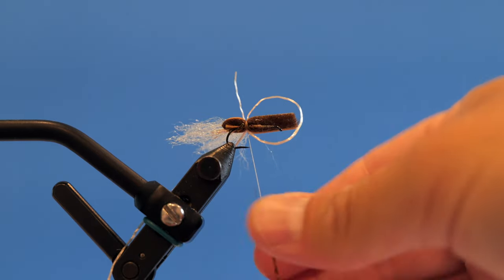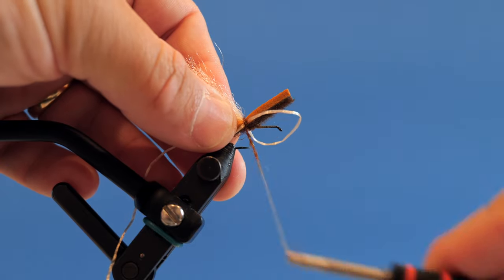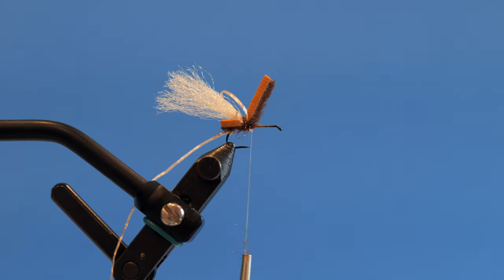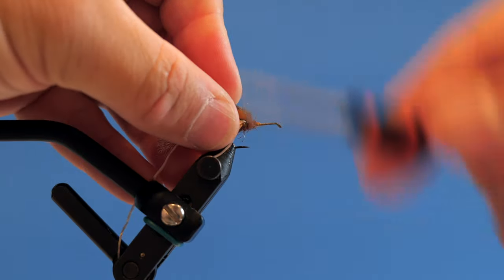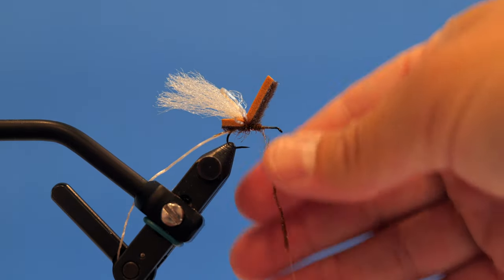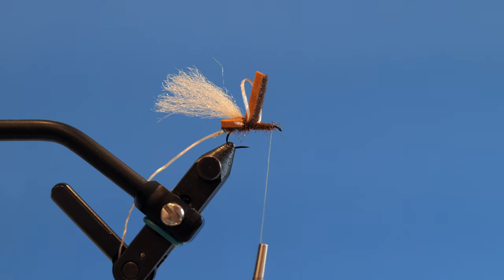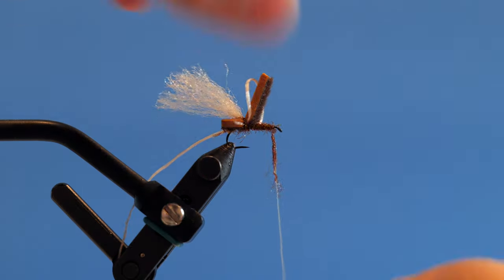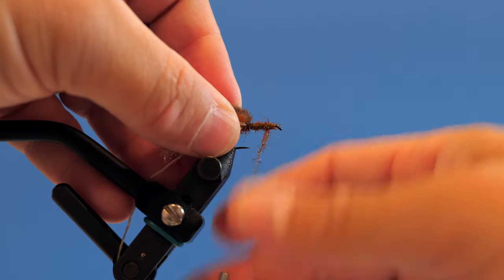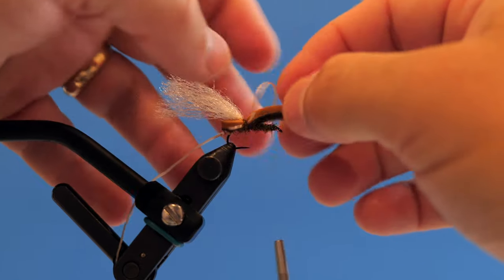Now I come back in with the ice dubbing. See how it twisted — that doesn't matter, we'll fix that at the next stage. I do the ice dub to cover the thread, pull it back a little bit, then wrap forward with more ice dub to coat that underneath section in pheasant tail color. Come all the way forward with that, add just a little bit more.